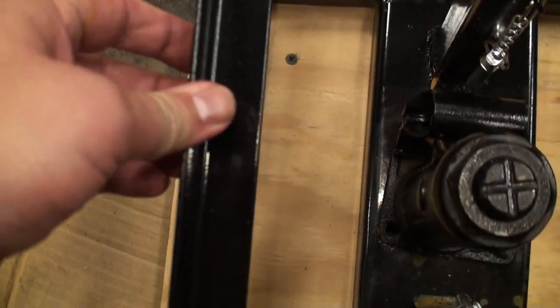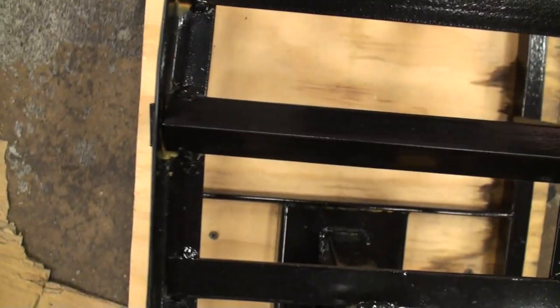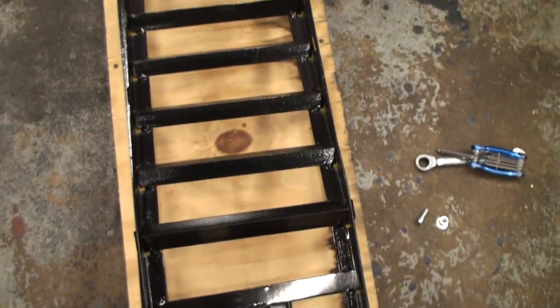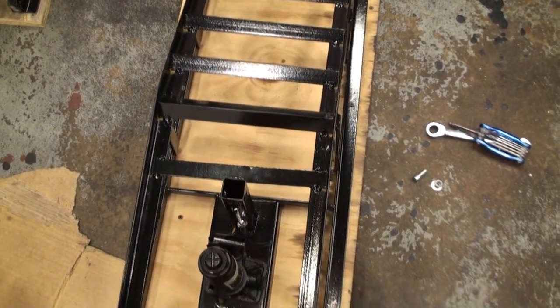What they did is they made it out of angle iron — you can see how thin that is. They just turned it on its side and welded each iron down to make like a tread for your car to drive up on.